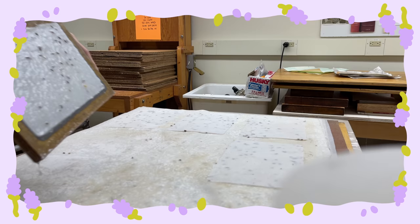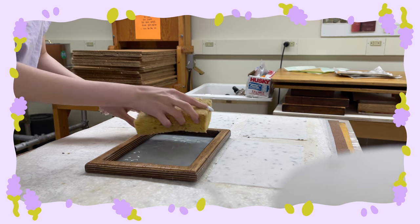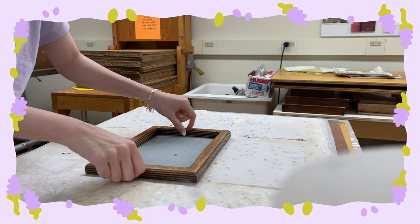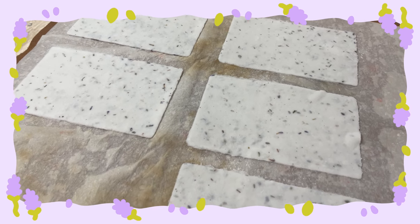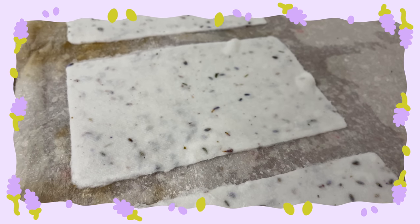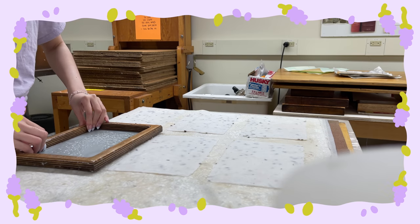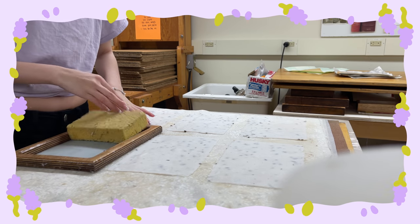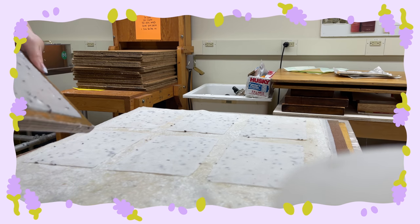When I release a sheet of paper you can see the back doesn't have as many lavender pieces, so we'll see how that turns out. Here are some of the sheets pressed so far — they look so pretty, really organic and beautiful. I love that there are little flowers in there, and I have a lot of other flowers to test out too. We got so many sheets — very relaxing, very aesthetic, very fun.